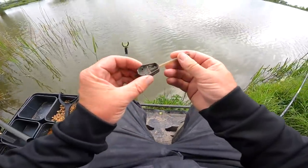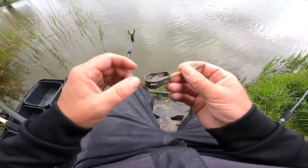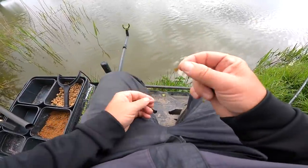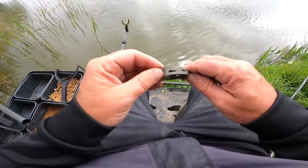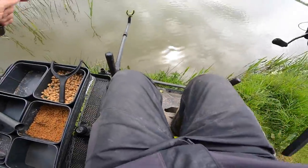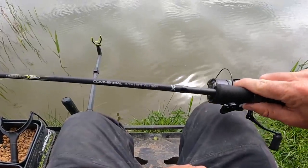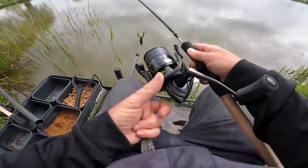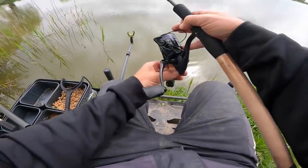The method feeder rig is simplicity itself. I've started on an inter-size feeder — doesn't hold too much bait, nice size, 20 gram, free running to comply with fishery rules. A nice quick-change adapter so I can constantly swap between a band, a bayonet, or a speed stop. The reel and rod setup is a 3000 reel with eight pound mainline on a 10-foot commercial feeder rod. I'm using eight pound line because it's durable and I intend to use this setup down the margin too, where the extra strength matters when fishing close to features.